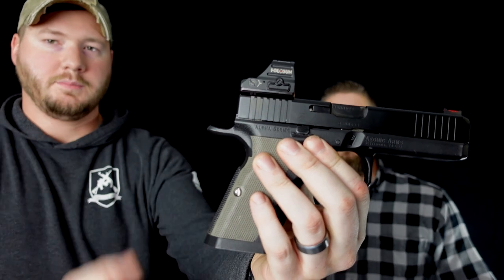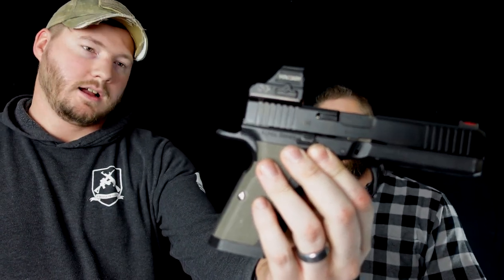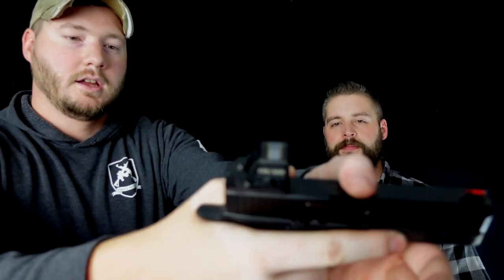The last feature to talk about is the beaver tail — it's got quite a large beaver tail. What I really like about that is that it completely covers the back of the hand and allows you to get a really high grip without the threat of slide bite. The Aionic Arms Alpha Comp has essentially eliminated the possibility of slide bite because of that beaver tail, and combined with the texture on the grip, it really locks the gun into your hand.